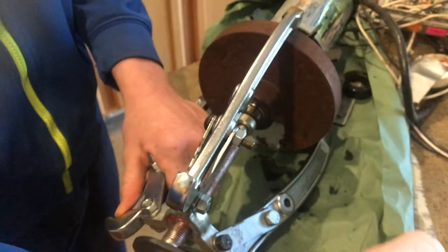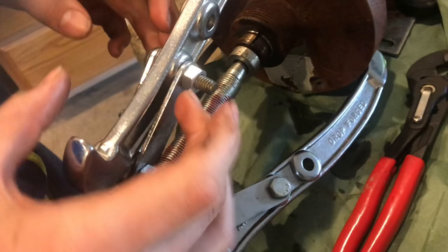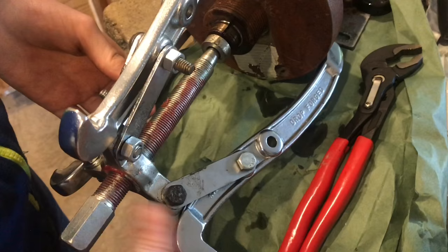It usually is not this easy. Normally sometimes you have to get a breaker bar and really start cranking on this. These little pieces here seem to be the failing point — sometimes you just have to double them up. They should have made these a little thicker because this is where it always breaks.